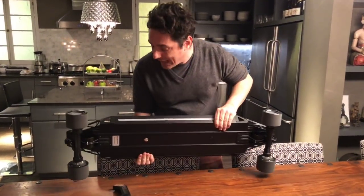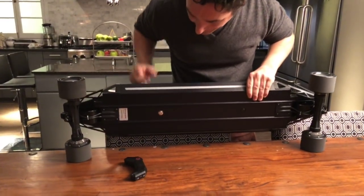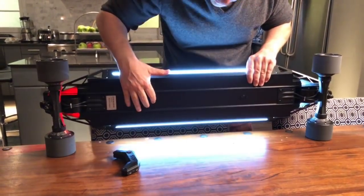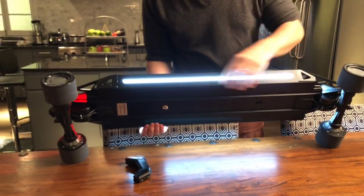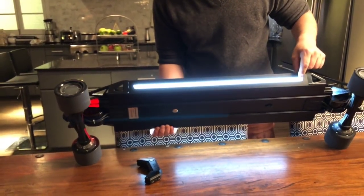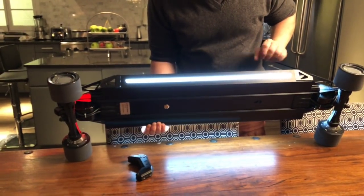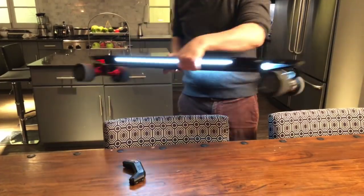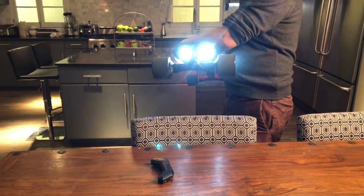Like all other Acton boards, the power button is dead center in the middle of the board on the bottom. It's got the same horizontal lighting panels on the side of the board. There's a brake light on the back and headlights on the front.